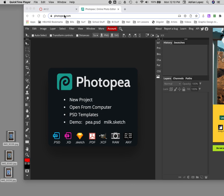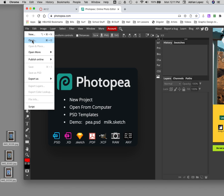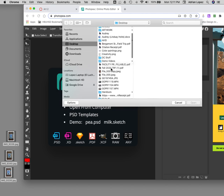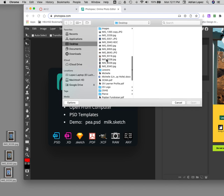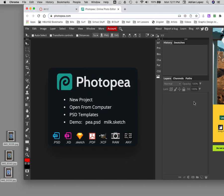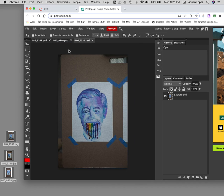All right, so again Photopea.com — I have my three images already to go. I'm going to go up to File, Open, and look for those files. Depending on where you have them on your computer will determine where they are. I'm going to open each one. I selected all of them and now I have three different documents.